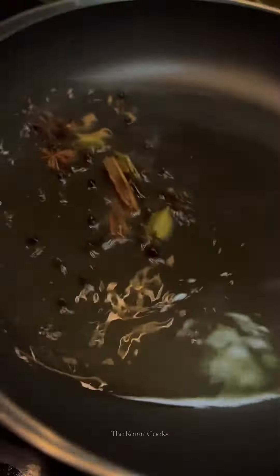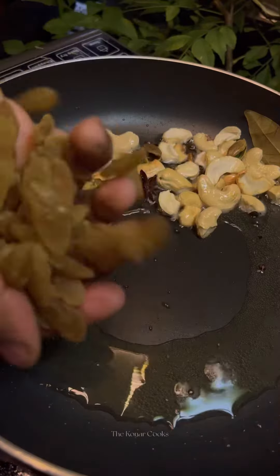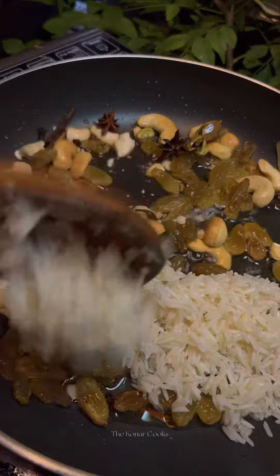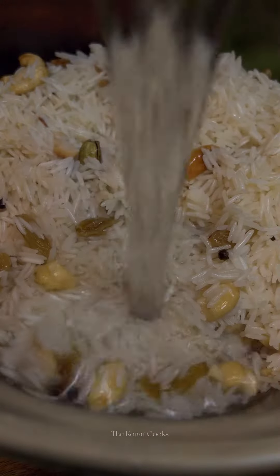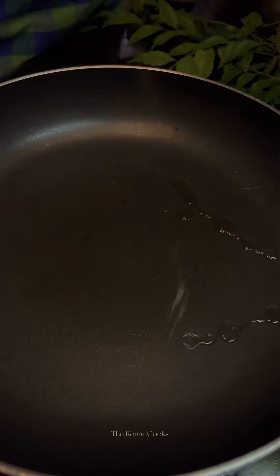Now heat a pan, add some oil followed by a tablespoon of ghee, whole garam masala, bay leaf, cashews, and raisins. Fry them well, then add in the soaked rice and fry for a while. I have transferred it into a microwave-safe bowl and cooked my rice in the microwave, but you can cook it the way you like.